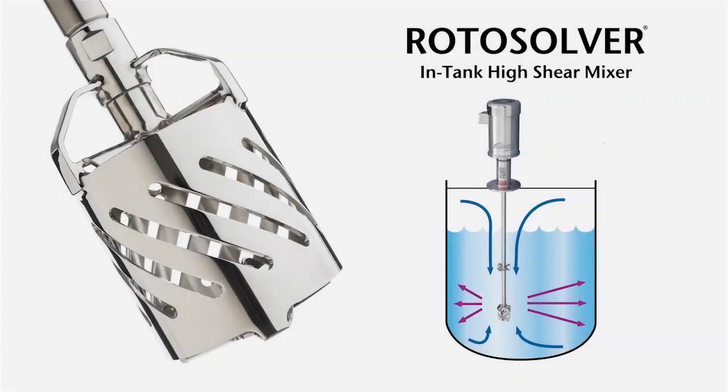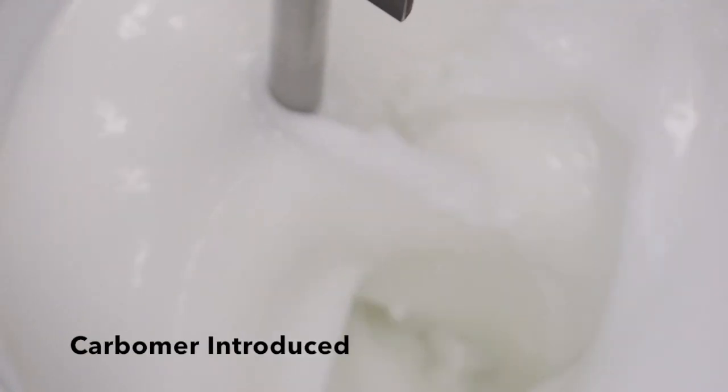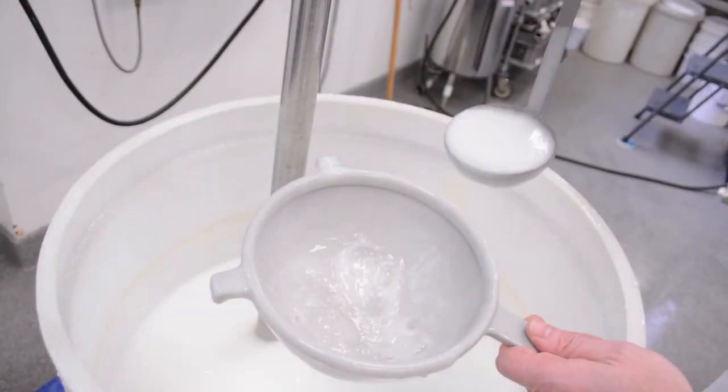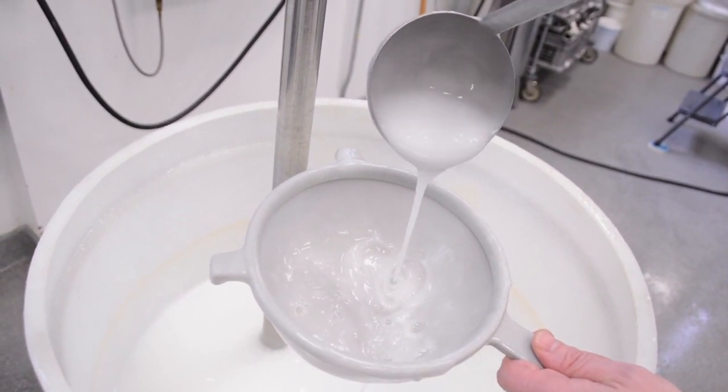This demonstration illustrates the AdMix RotoSolver in-tank high-shear mixer hydrating carbomer. After just two minutes, the RotoSolver has completely hydrated the carbomer.